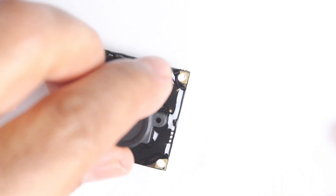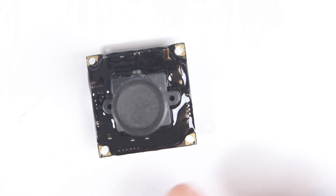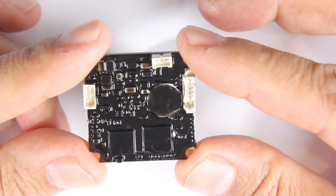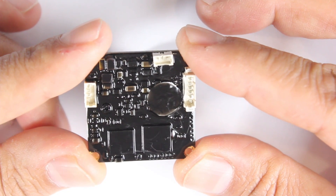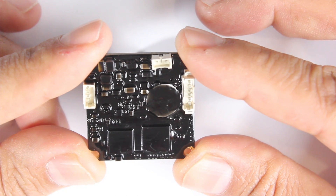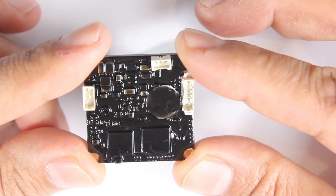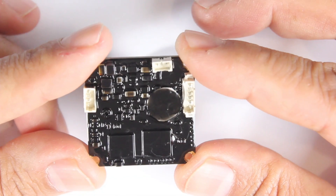That there is pretty much all there is to it and this is ready to go. You'll find it will thin out quite significantly. Here's one I did a week or so ago — as you can see it's pretty much covered and thinned out quite significantly. You can apply a second coat if you think it needs it, but you just need to be careful with these FPV cameras because they do generate a little bit of heat.